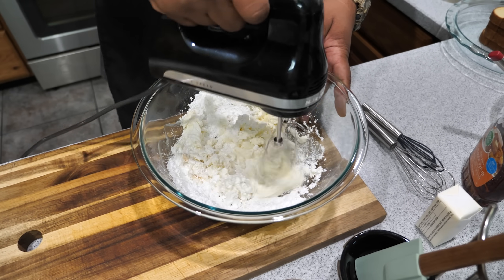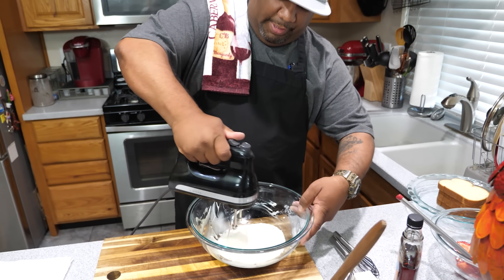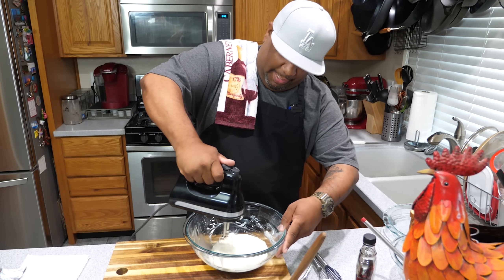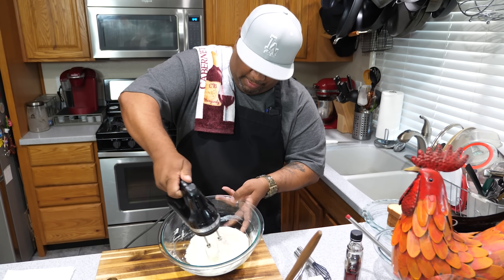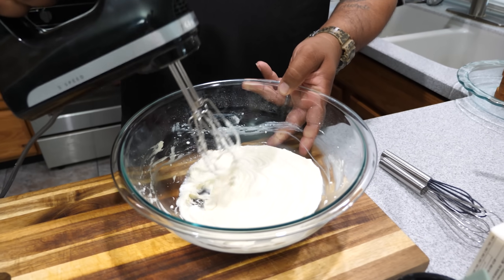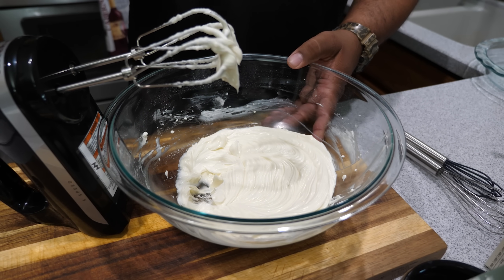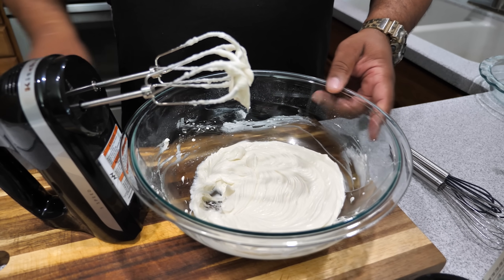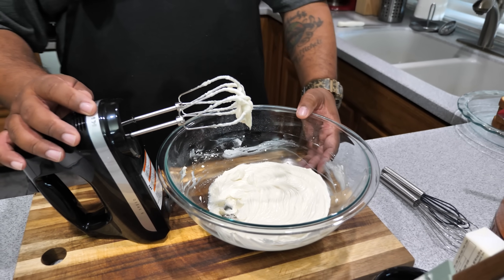Mix it all together with your hand mixer until it's smooth. You don't want to over-mix — just get it thoroughly incorporated. Once you see little peaks like what you see right here, that's it. I don't know about y'all, but this right here takes me back to my childhood. My grandma would always give me a beater to lick. Now we're going to move over to the next step.